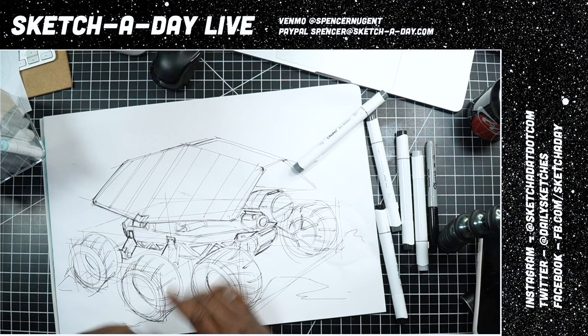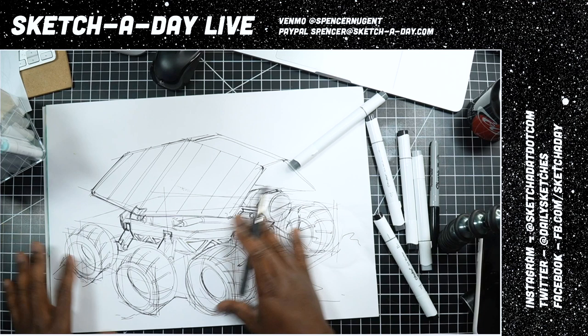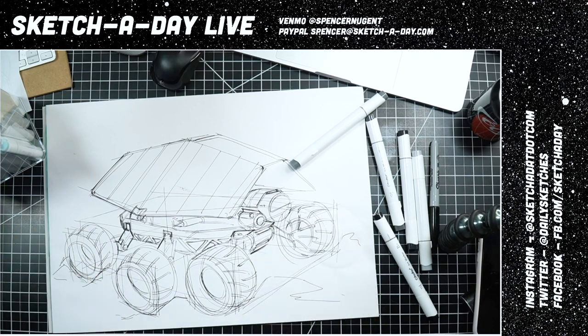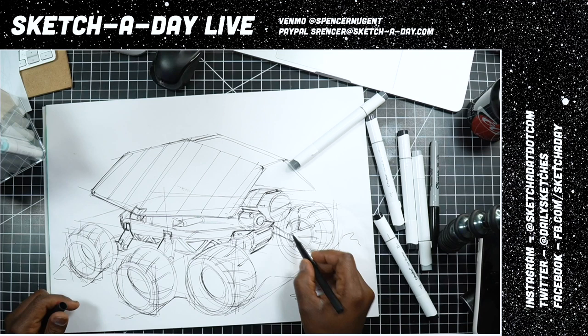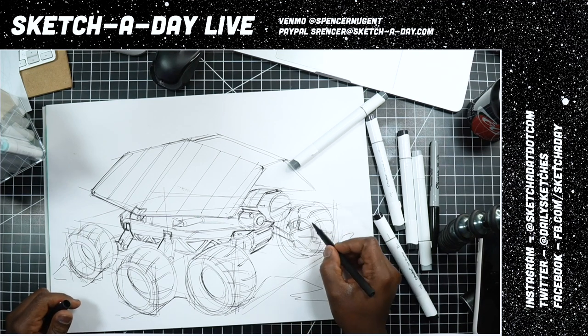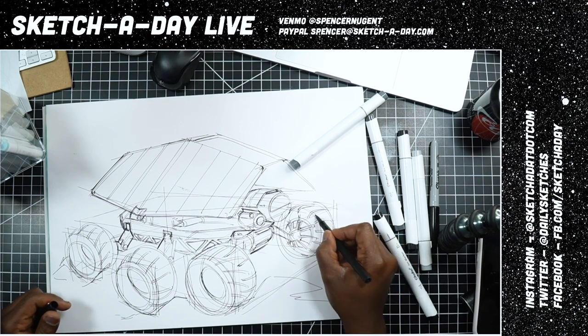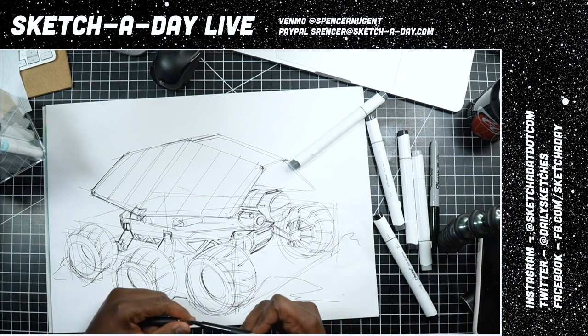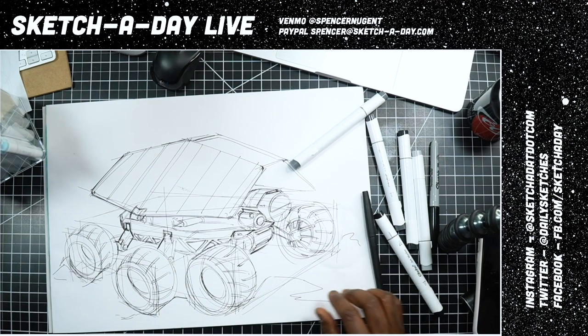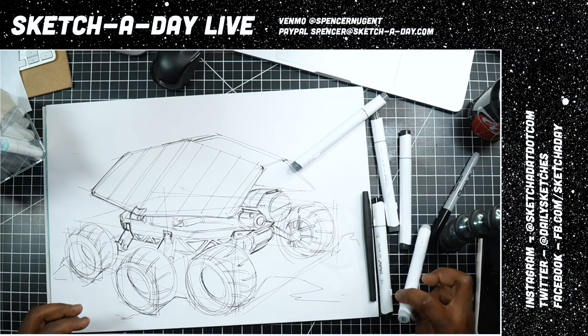I'm going to add some marker before I commit too much to the line weight — completely freestyle drawing, no gray marker which I typically do, and I am liking how this is turning out. Brandjeet's asking — have I done fighter jet renderings? Not renderings, but I've sketched them before just for fun.